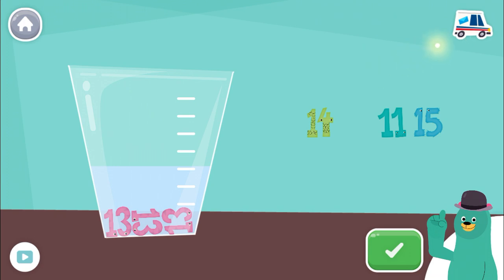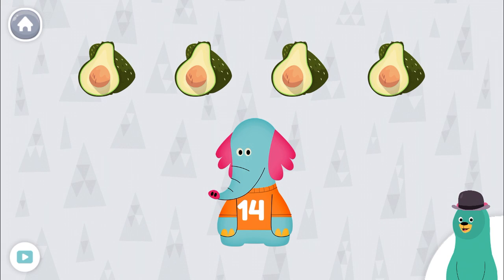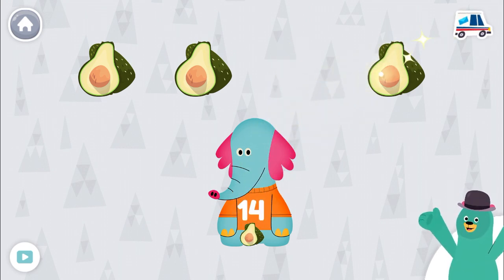Super! Now let's do some listening. Give all of the food that says 14. Tap the food to hear their numbers. 14, 14. Keep up the good work.